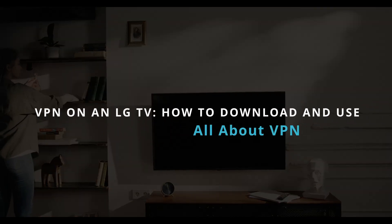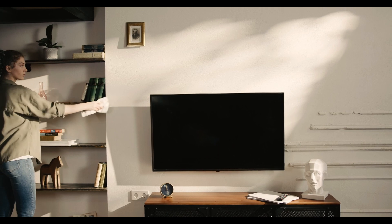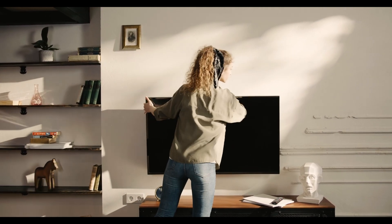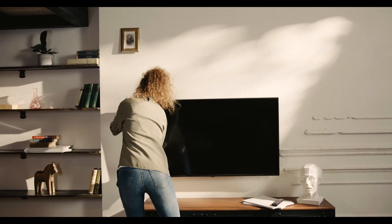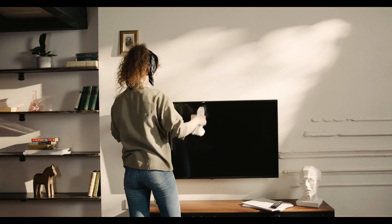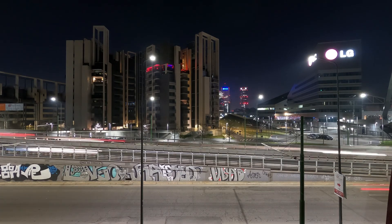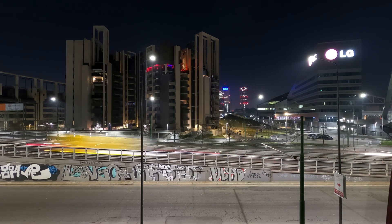Welcome. Today I'll show you how to use a VPN on your LG TV to protect your privacy and access your apps from home, even when you're traveling. Since most LG TVs don't support native VPN apps, the most reliable solutions are smart DNS, sharing a VPN connection from your computer, or using a VPN-compatible streaming device. I'll explain each method step-by-step and help you choose the best one for your setup.